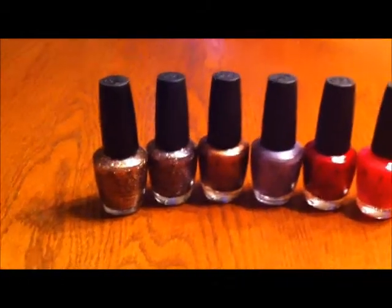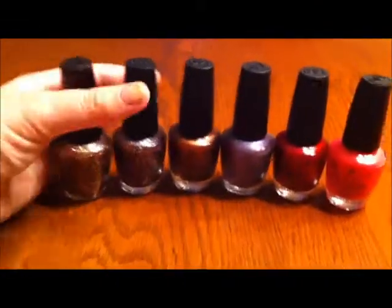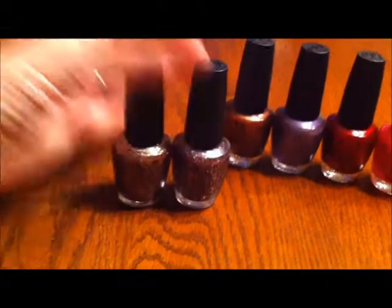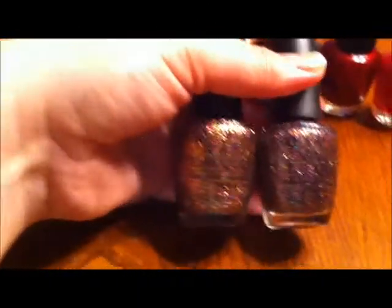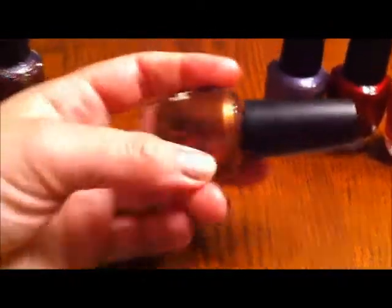How to tell a real OPI from a fake one. One of these bottles is fake, and here's your clue: these are both Sparkalicious, and you can see a major color difference. So there you go.